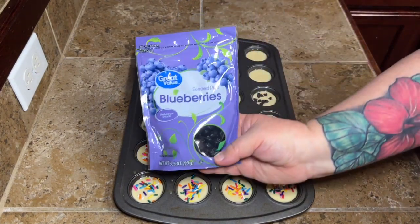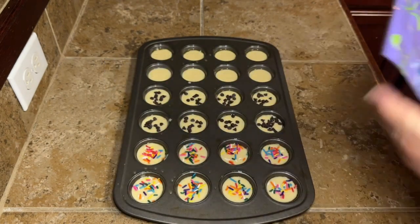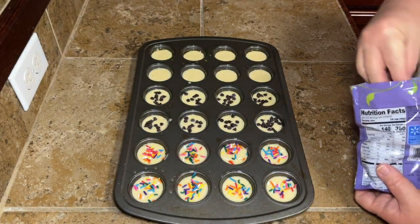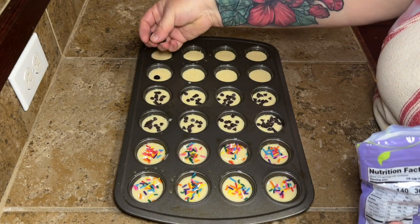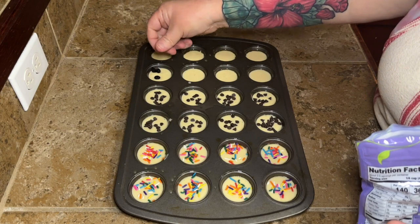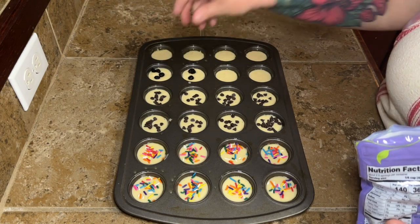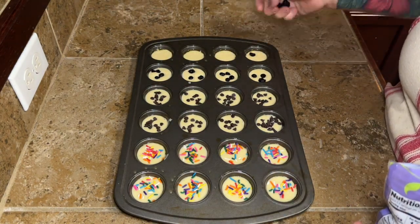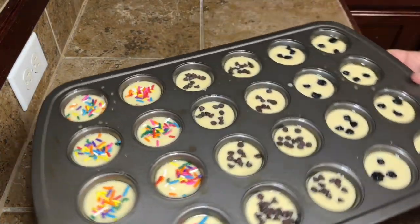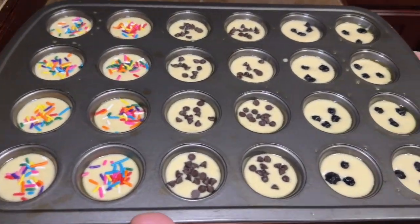I had some of these dried blueberries — kind of like a raisin in consistency. Maybe everybody knew they made these, but I don't know why I never knew. I saw them when I was at Walmart the other day, so I was like, well, let me get some of those. They're smaller than regular blueberries. Use what you want.